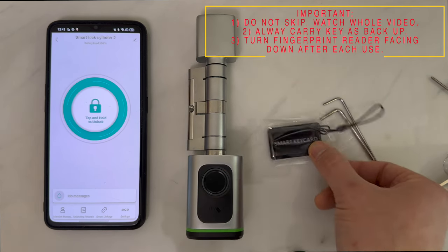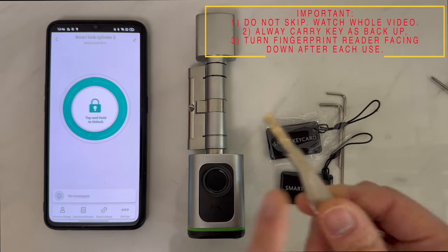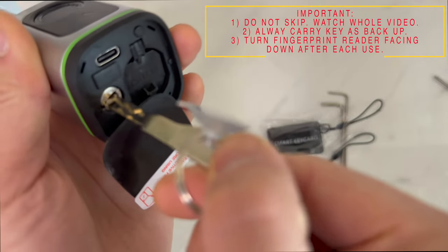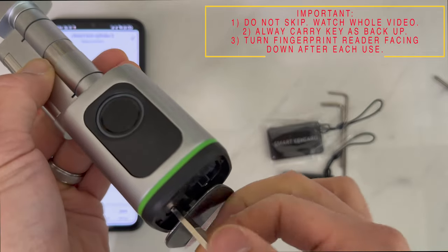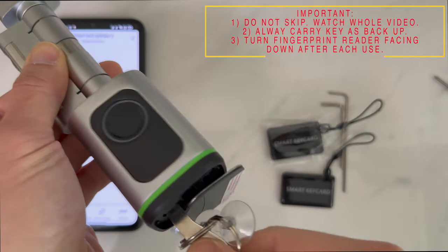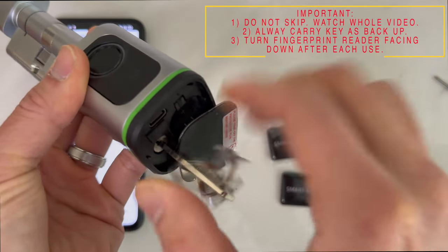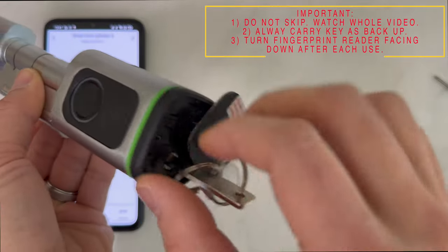It's also very important to explain how the mechanical key works — it works slightly differently. To access the mechanical key slot, remove the back cover and insert the mechanical key. When you turn it, it doesn't directly turn the lock; instead, it activates a pin that engages the locking mechanism. If it's disengaged, rotating the lock cylinder will not operate the lock inside. Once the key is turned, the locking mechanism is activated and turning the lock will operate the cylinder.